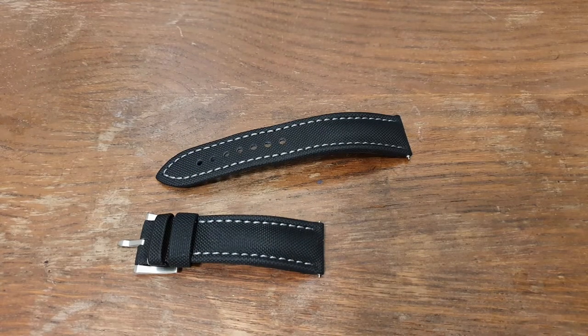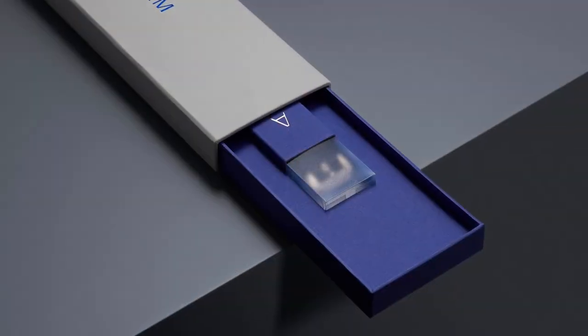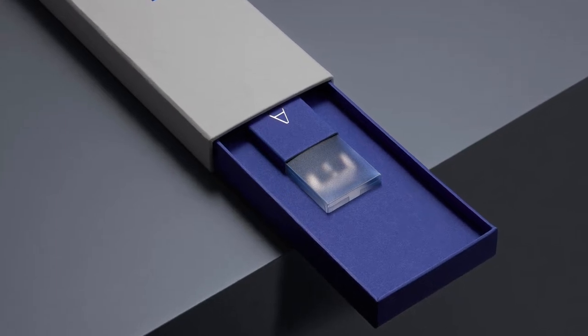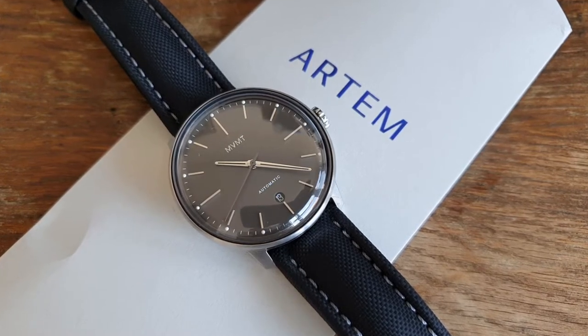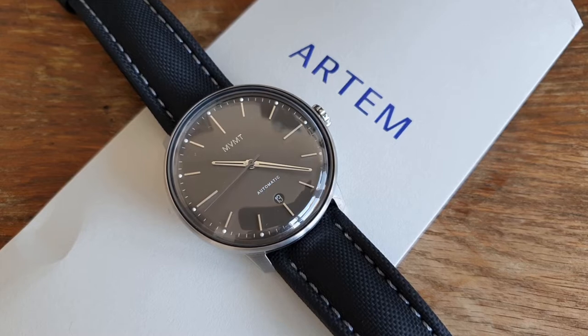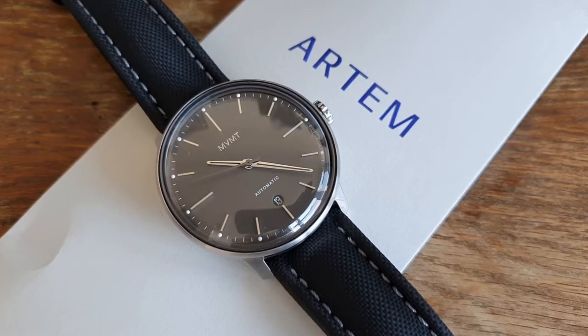That was the Artem product unboxing experience. Overall I think the packaging is pretty adequate. However, I think it used to be even better before — I think you got a bigger, all-blue cardboard box or something like that. Maybe I got inferior packaging because the products were sent for free, or maybe they just changed their packaging. If I'm right, leave a comment below. The box is not as important as the straps themselves, so let's start with the main deal: the sailcloth straps, because they are their main products.